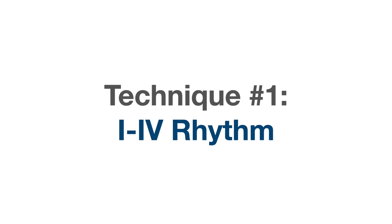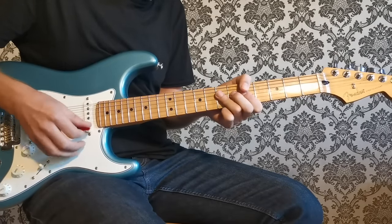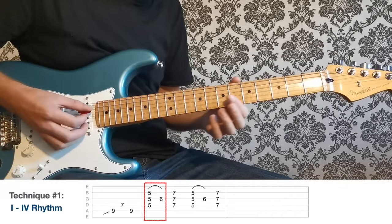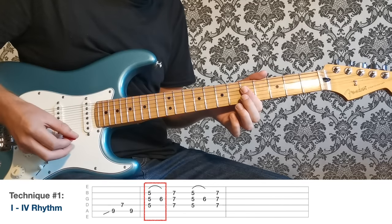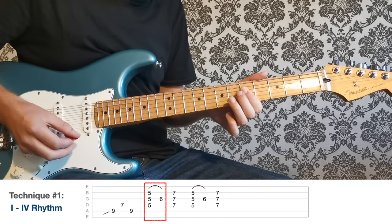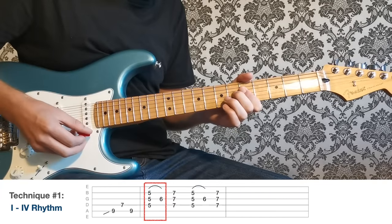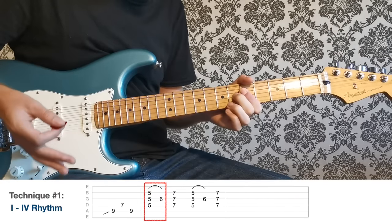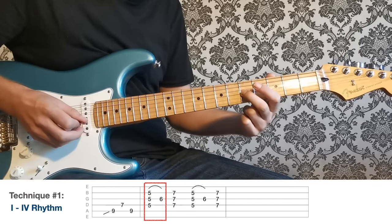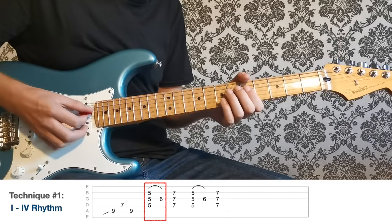Technique number one is the classic 1-4 blues rhythm pattern. All that's going on here is I'm barring at the fifth fret with my first finger on the D, G, and B strings, and then at the sixth fret with my second finger only on the G string — a little hammer-on. This creates an A7, the one chord, with movement from the minor third to the major third, which is a classic part of the blues sound.